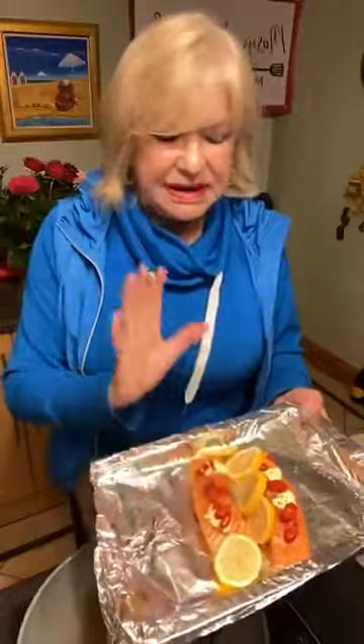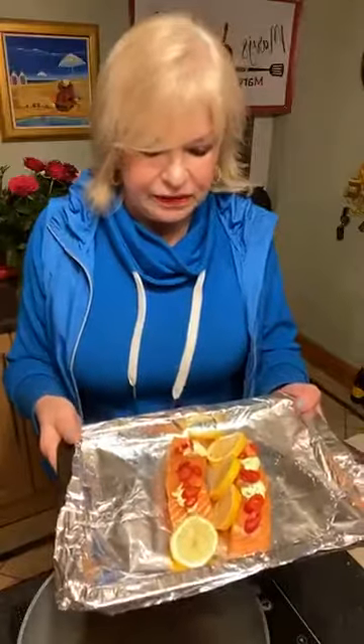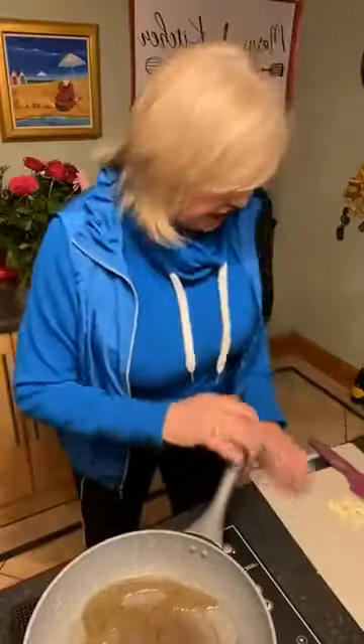A little tiny dab of butter and little lemons on the salmon — the lemons get beautiful and roasted. When you bring your salmon out, you can squeeze that gorgeous roasted lemon right onto it. It's beautiful. And I'm going to put a few chilies on there too, because you know me and my chilies.